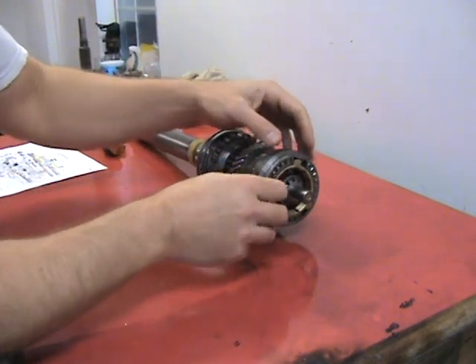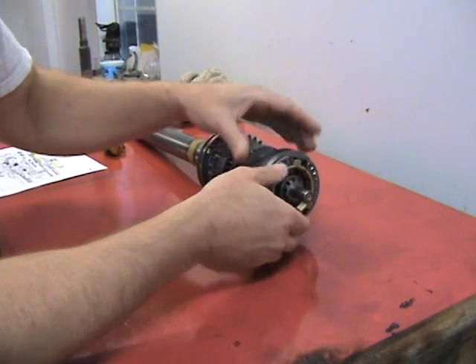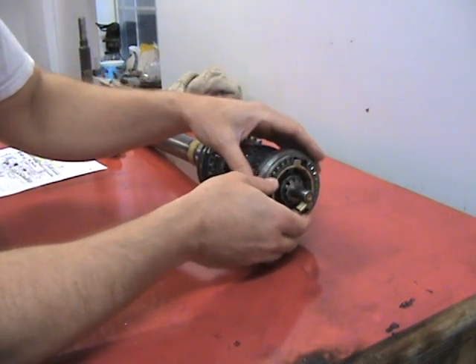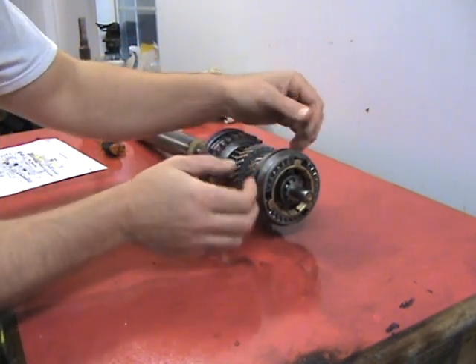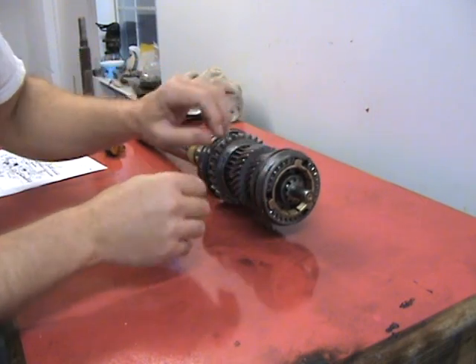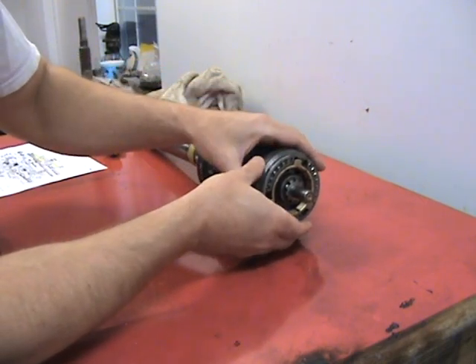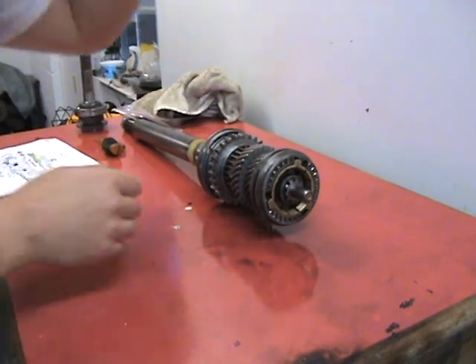If you shoot those ball bearings out it's going to be hard to find them. I've never had to replace them myself, and as we checked, it slid back and forth real good — the detents were very good on this transmission, this gearbox. So we're going to disassemble this.